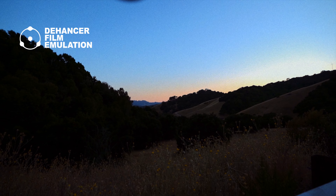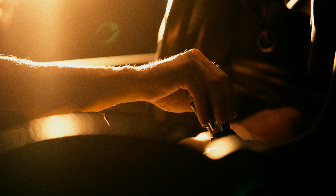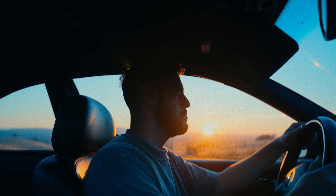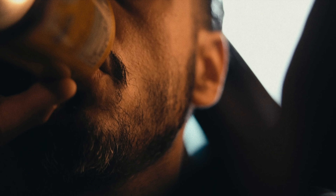Let's talk about color grading and the film look. I'm Andrew and I was gifted Dehancer's film emulation plug-in in exchange for a review. This plug-in is going to help me develop a look in terms of the color grading for my videos.